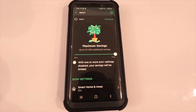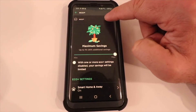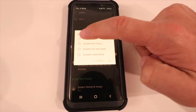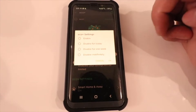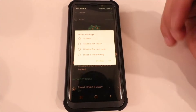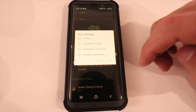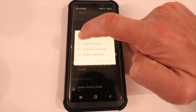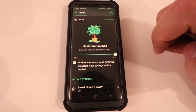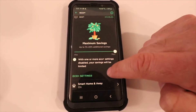In order to get the Eco Plus savings, the most important thing is that you have it enabled up here at the top. You can click on this and enable it, disable it for today, disable it for a week, or disable it indefinitely. You may want to do that on a really hot or cold day so you're getting a more comfortable temperature but maybe not saving as much money. I'm going to click Enable and OK and leave it on.